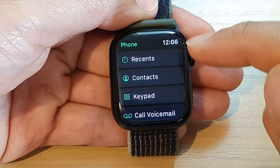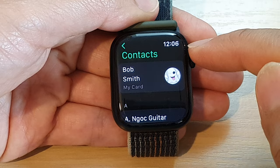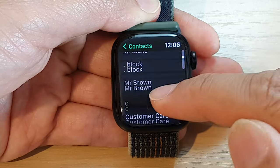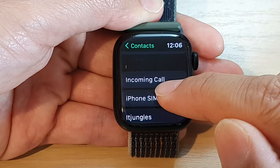Next, go down and tap on contacts. In the contacts, you can use the crown button to scroll up or down, or you can swipe up or down. Tap on the contact to make the call.